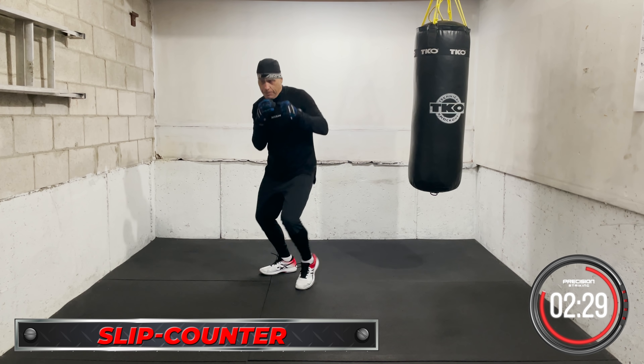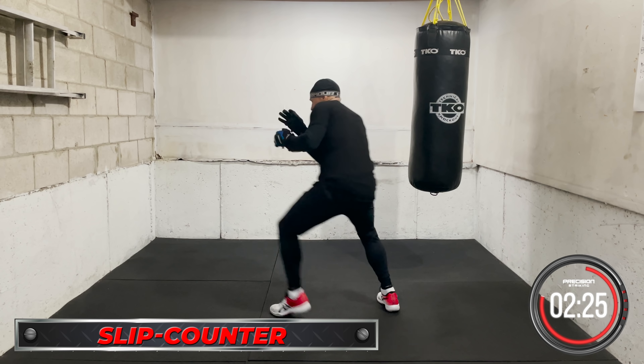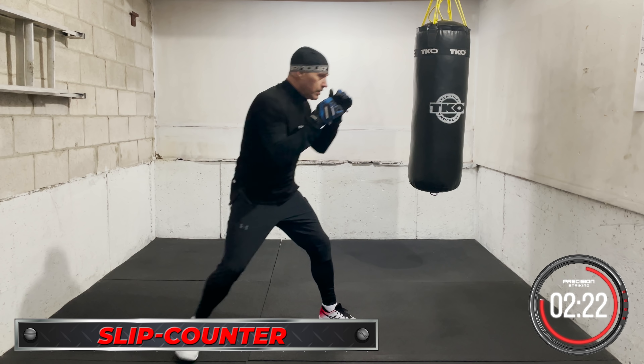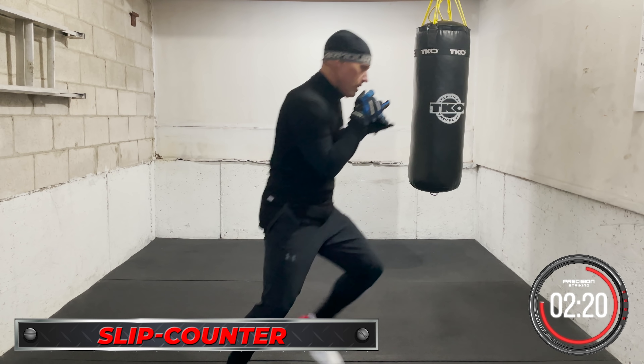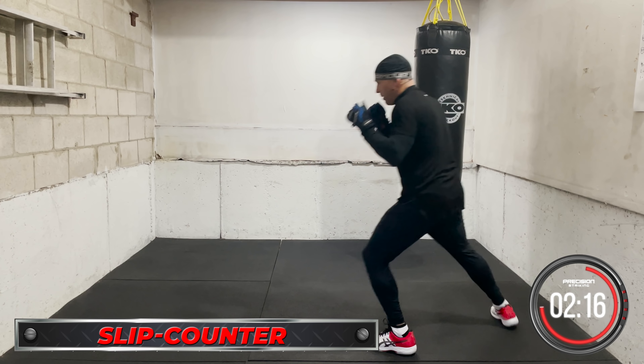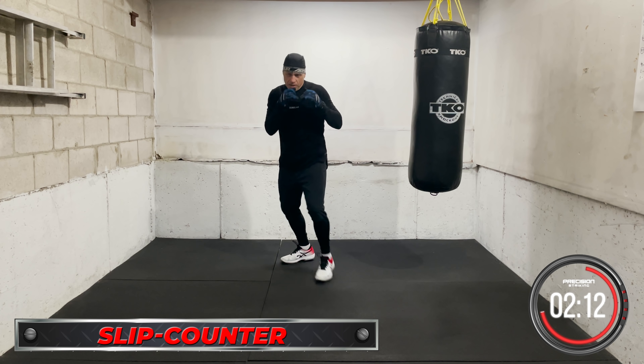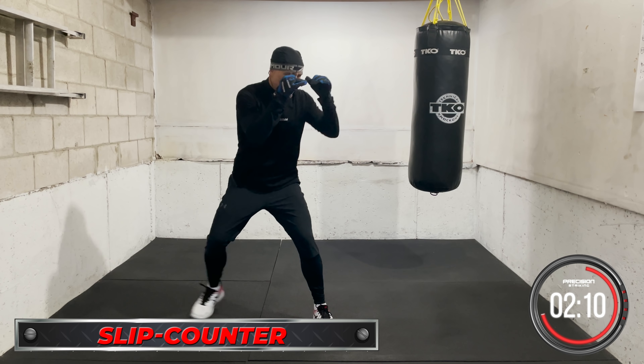Now we slip and counter. Slip and counter — slip and throw. Put it together and work. It can be two punches, however you want it. Slip and throw, moving forward.